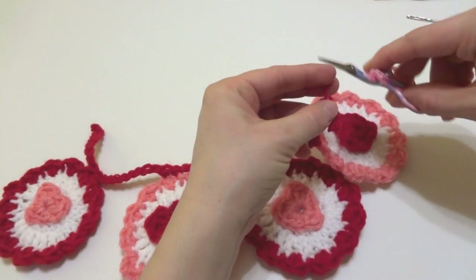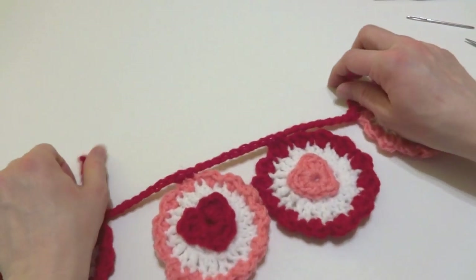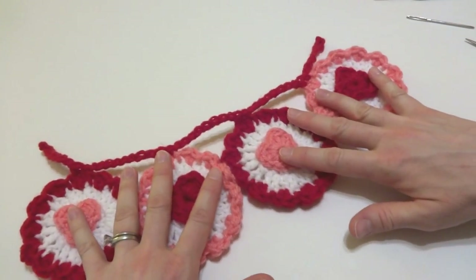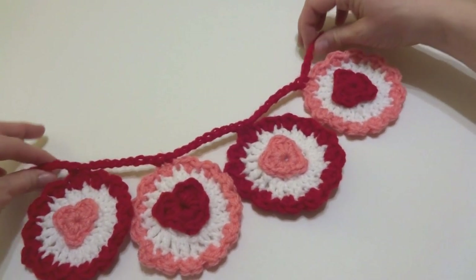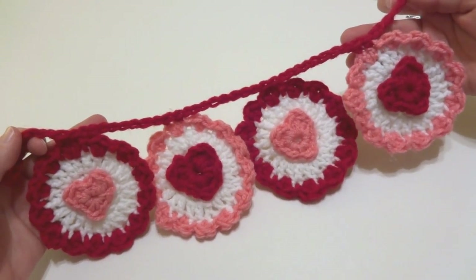Trim that string and it's looking pretty good — very festive for Valentine's Day! That is how you crochet the Ruffle Heart Garland. Thanks so much for watching, and be sure to click the red subscribe button to get all the latest Fiber Flux video updates. Thanks again!